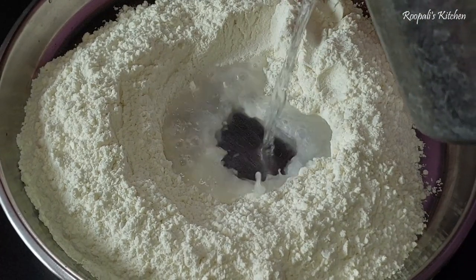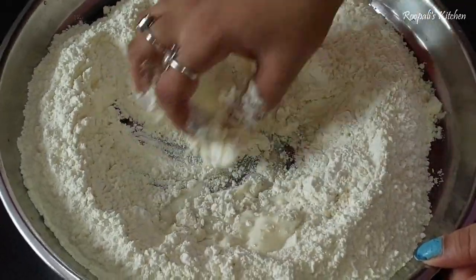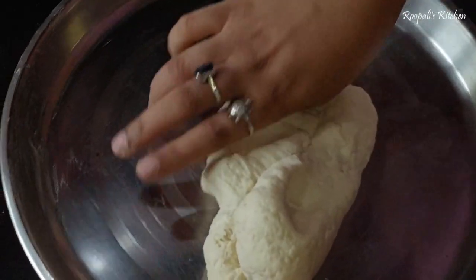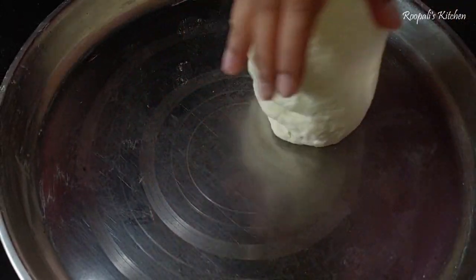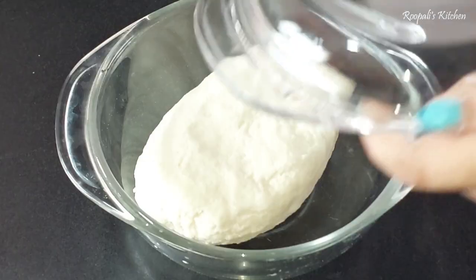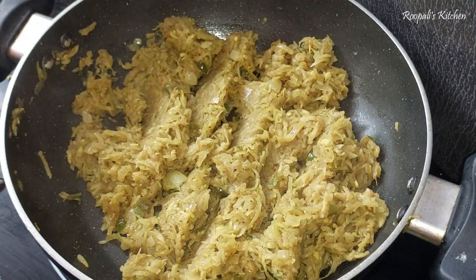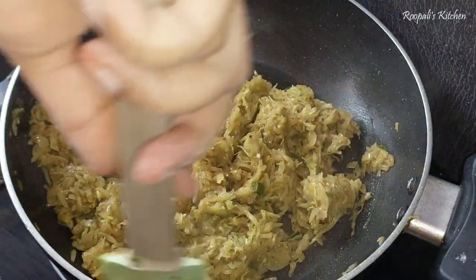Now let's mix the filling together and reduce any remaining water. Now we are going to prepare the momos dough. I took 2 cups of flour here. We are going to add some water gradually — the dough will be fairly tight, not too soft. If we add too much water, the momos will be very soft and won't hold their shape. So we will rest the dough for 10-15 minutes.